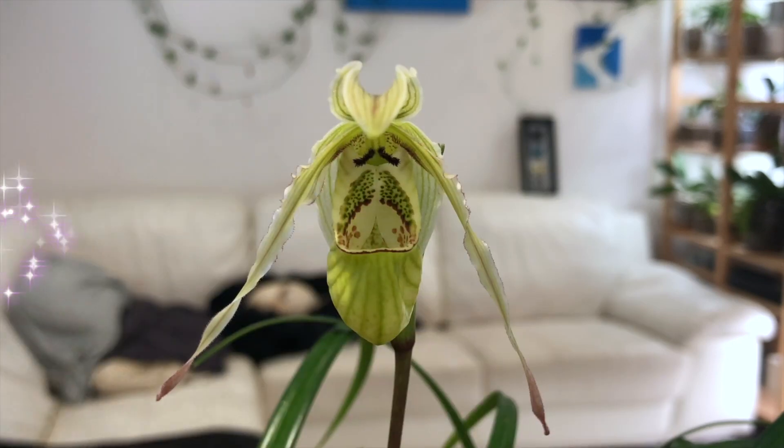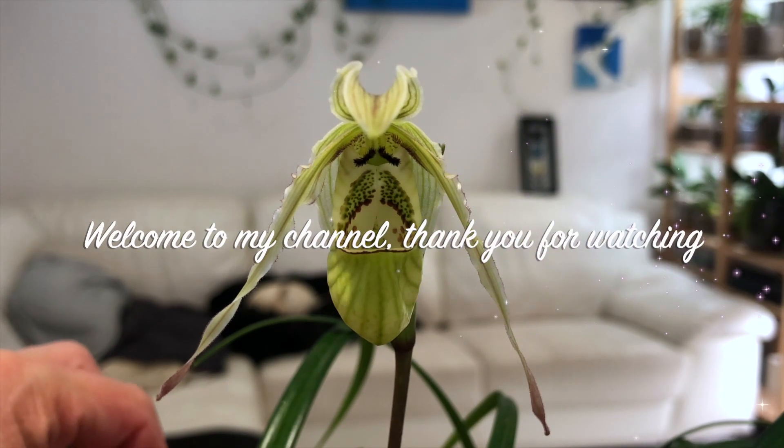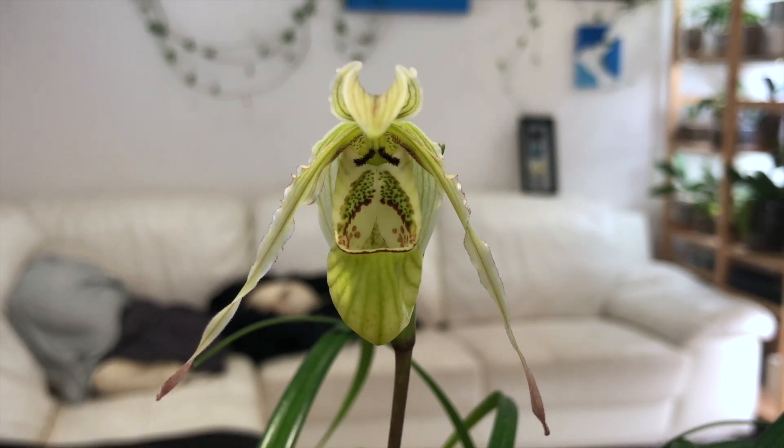Well hello everybody and welcome back to Julie's Orchids. I just wanted to do a little follow-up today on the first plant I owned to go into inorganic pumice stone as a media. So this is Phragmipedium pearcei.